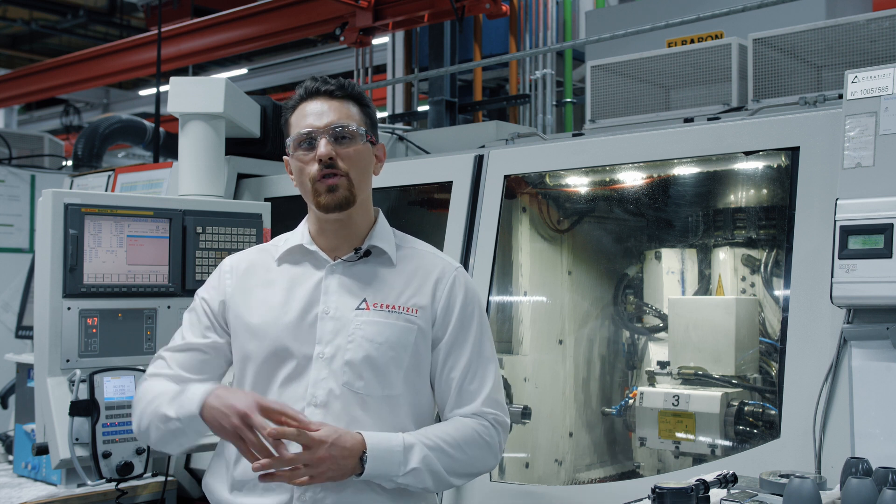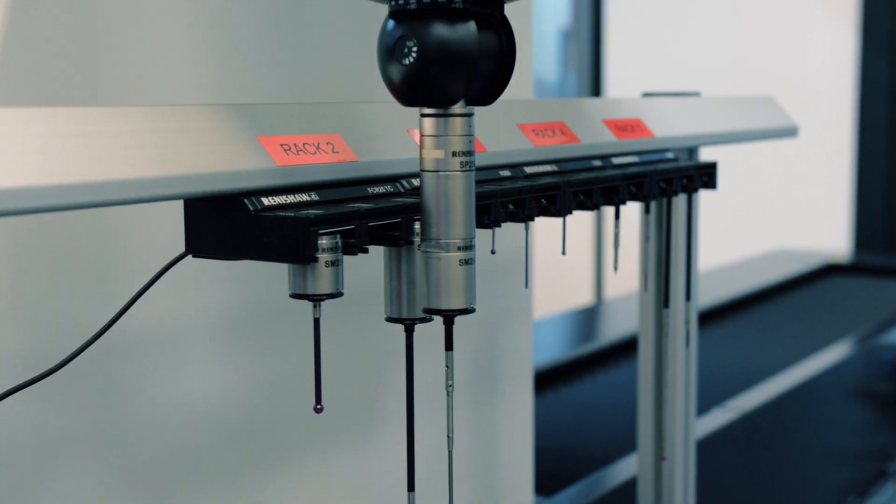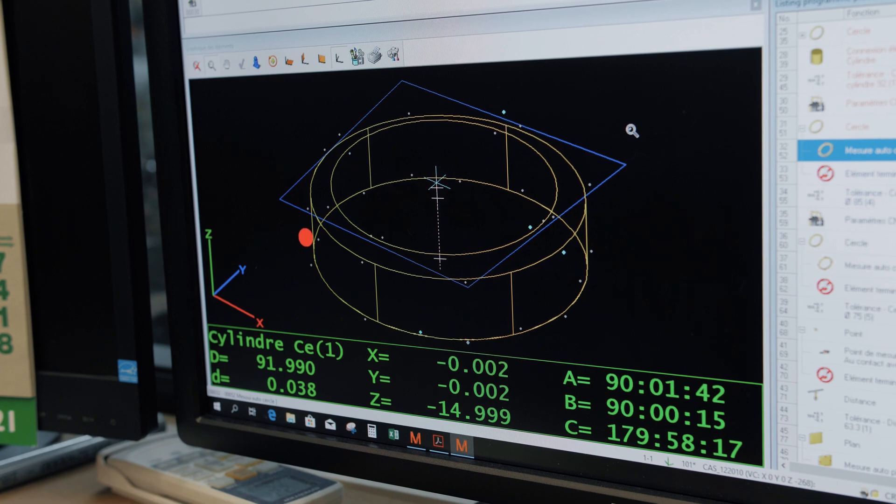Once the parts are done here they can move to the final inspection. Before sending any parts to the customer we pass them through final control where we certify that the requirements of the customer are met.